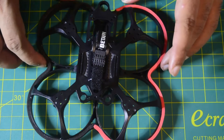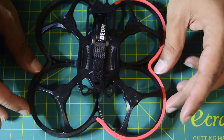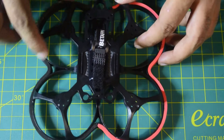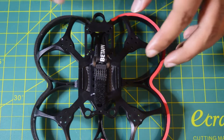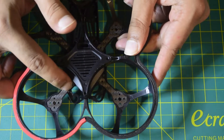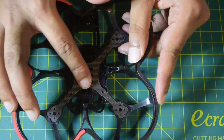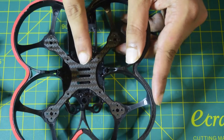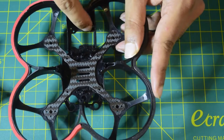The motor mounting holes are really small, so you'll be using M2 screws to install the motor onto this drone frame. Since it's a small drone, the motor you buy has to be really small as well. The frame takes only a 20mm stack flight controller.